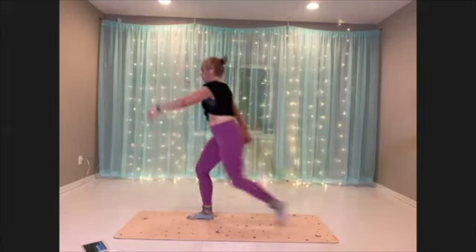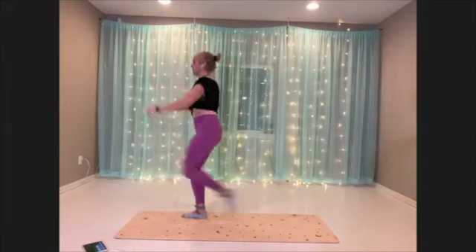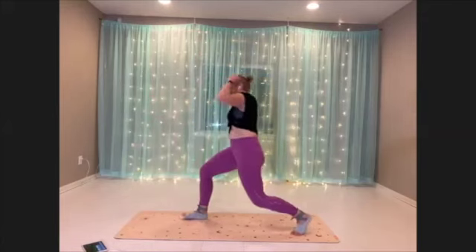I am so working on my lunging. Always tipping.